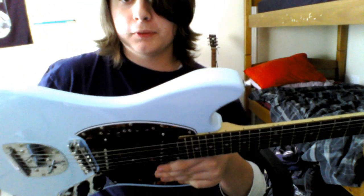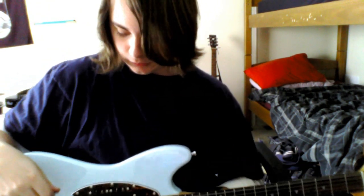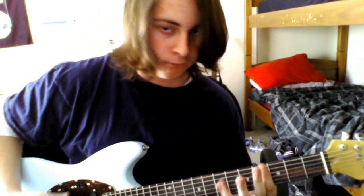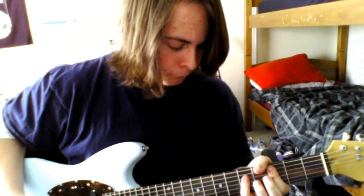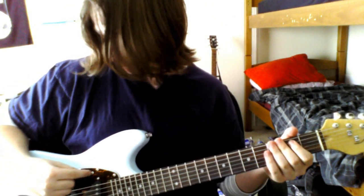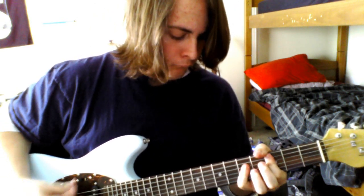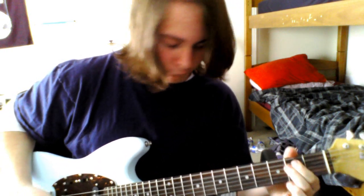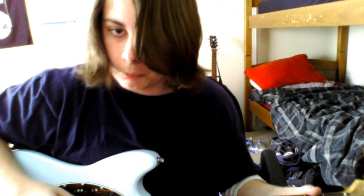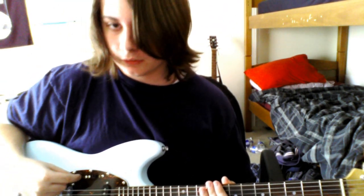Right now we are in the off position on both switches here. Those were both positions for the front single coil pickup. And now let's do the back.